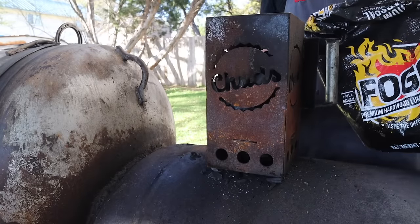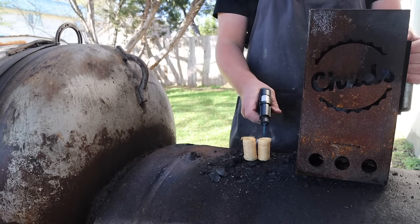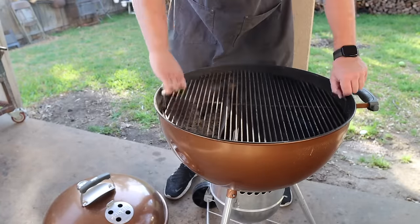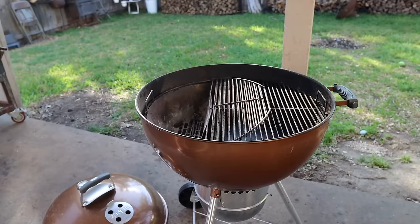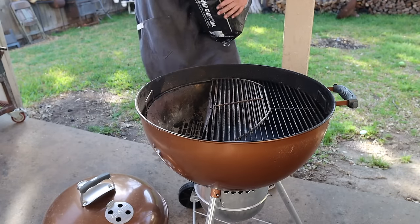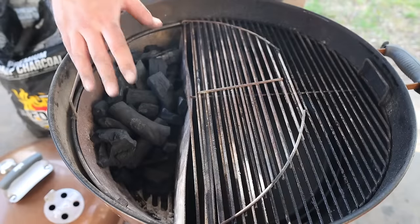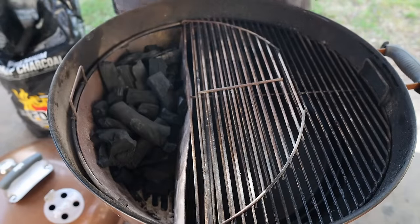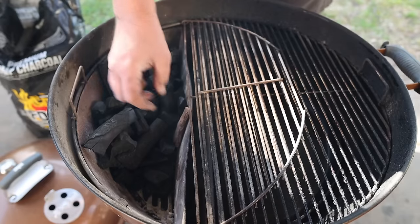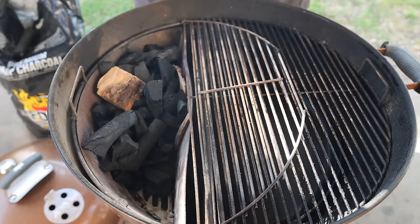Just about halfway full of Fogo Premium Lump Charcoal — on sale now, link in the description. Always clean your Weber, folks. For this cook, we're going to use the slow and sear the way it's intended to be used. With some more Fogo Premium Charcoal, we're going to fill up most of this. I've got all the charcoal over here and left a little pocket on this side where the lit charcoal is going to go — it's going to slowly burn this way, very similar to the snake method. I'm also going to go in here and there with some small chunks of pecan hardwood, so as it burns it'll hit these and you'll get some nice smoke.